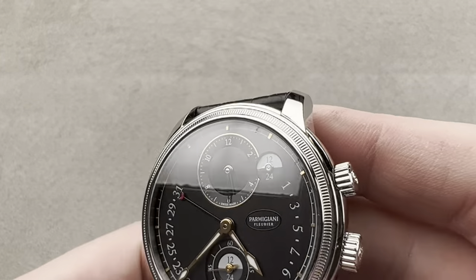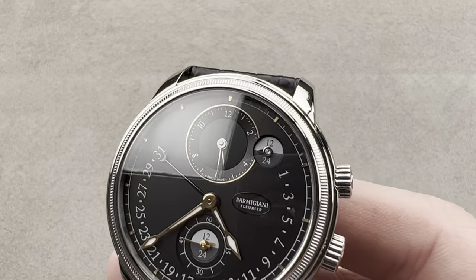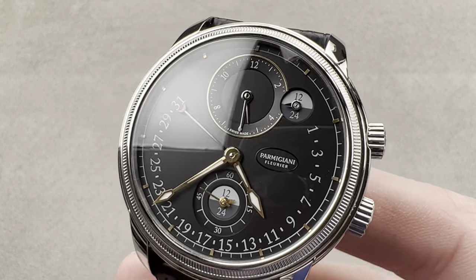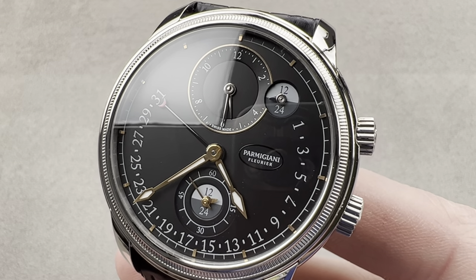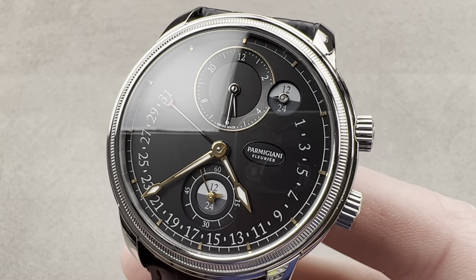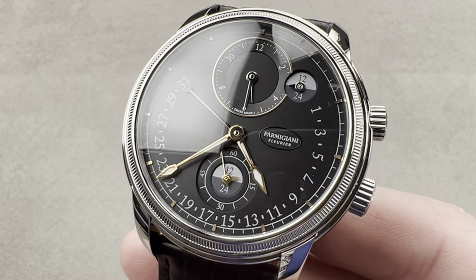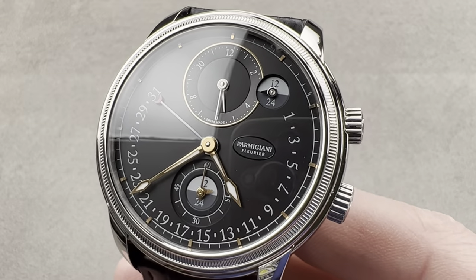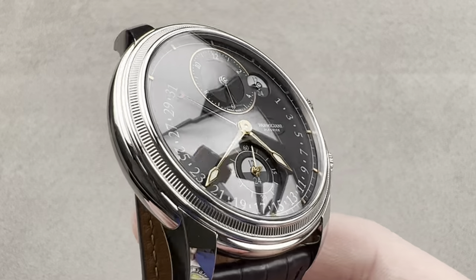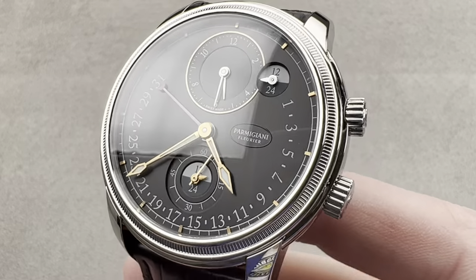Today, we are discussing a 2022 model year version of a model originally launched in 2017. This is the Parmigiani Tauric Hemispheres Retrograde Date. This watch originally launched in precious metal in 2017, and in late 2021 for the 2022 model year, it became available in stainless steel, which is what we have right here.